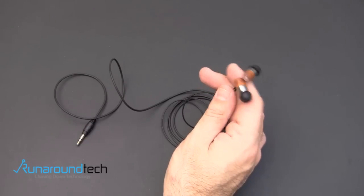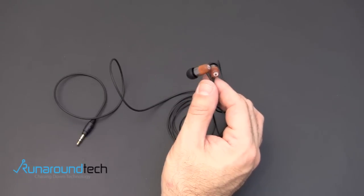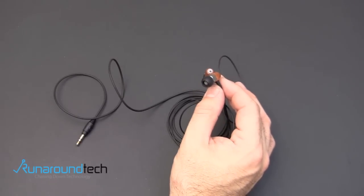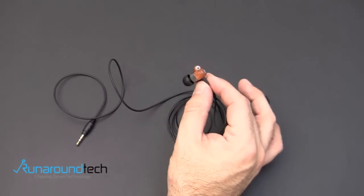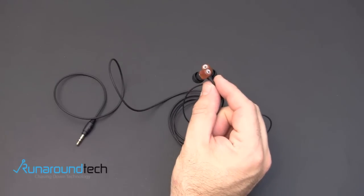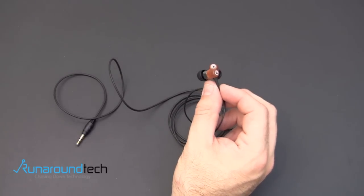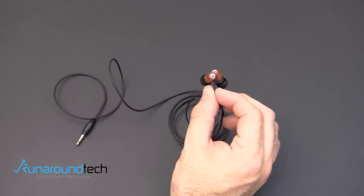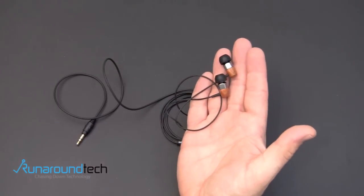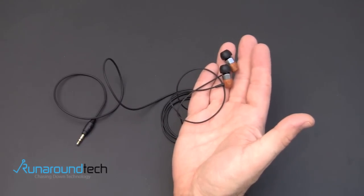The MS-01 in-ear monitors just sound great. I can't explain enough over a video how good these things sound for the price. What's really cool is ThinkSound has a recycle program in place. If you send them any pair of headphones — they can even be broken — they will send you a coupon back where you can save 15% off the purchase of ThinkSound headphones. If you send them a pair of ThinkSounds, they bump that up to 25% off. You go to their website, download a form, send your headphones in, and a couple days later you get a coupon back which you can use to purchase your own pair.